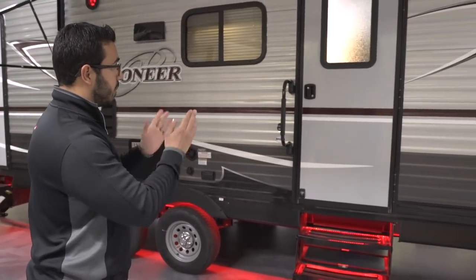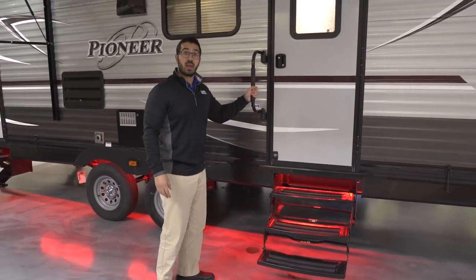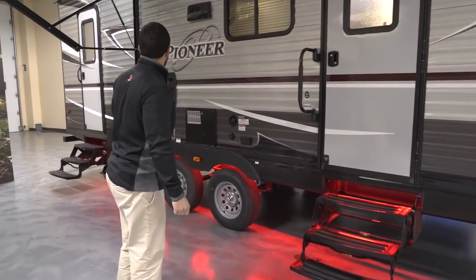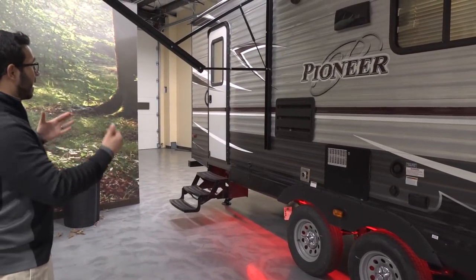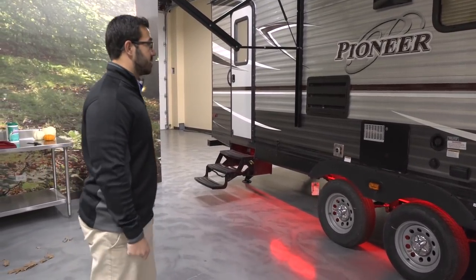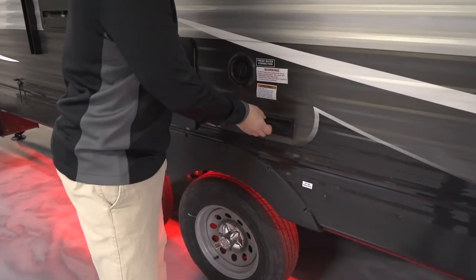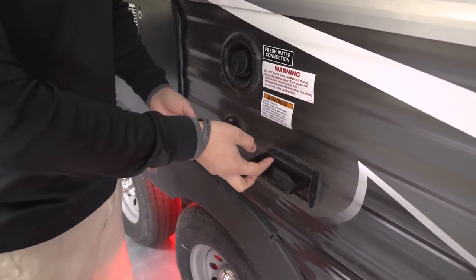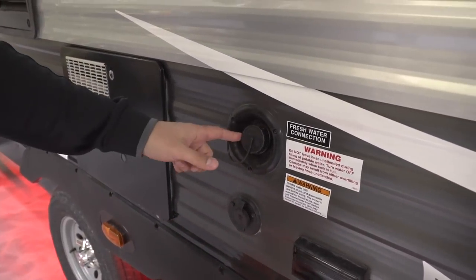This one does have two entrances and exits. The main entrance is right here — you see the three foldable steps with the foldable grab handle, giving you excellent control when entering or exiting. The rear one goes into the bathroom; it doesn't have a grab handle since you probably won't use it as often, but it still has three foldable steps. Right over here you see an electrical outlet and also a cable outlet, so you can plug in a cell phone, a blender, or hook up an outside TV.